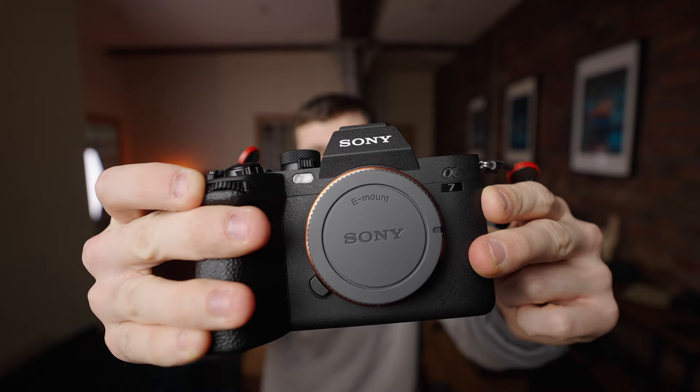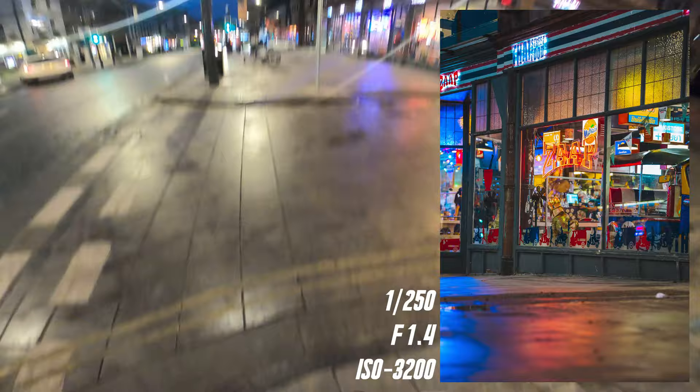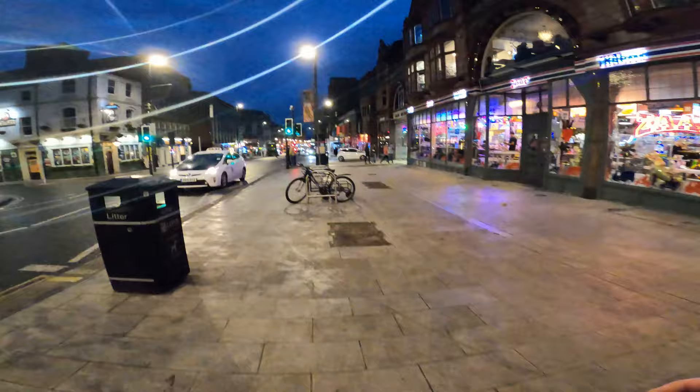Let's jump straight into today's POV and start creating with the Sony A7IV. We're going to start with a quick shot of this building right here — got a bit of reflection on the ground but not much. Could have done with a wider lens but we're just getting warmed up.